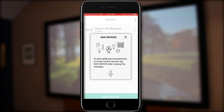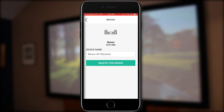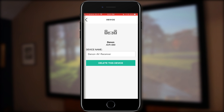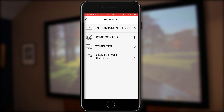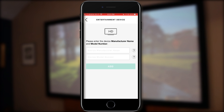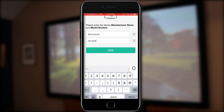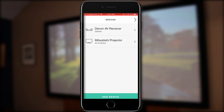When you add a device, it also gives you the option to rename it. If you have multiple receivers or anything like that, you can always rename it right there. So now we're going to add our next device, which is the projector — a Mitsubishi HC-4000. You type it in, click add, and you can rename it if you'd like.